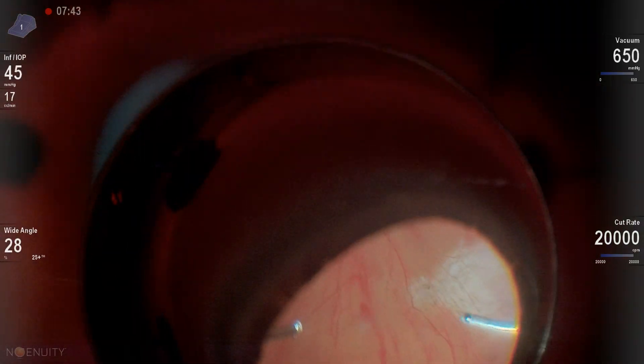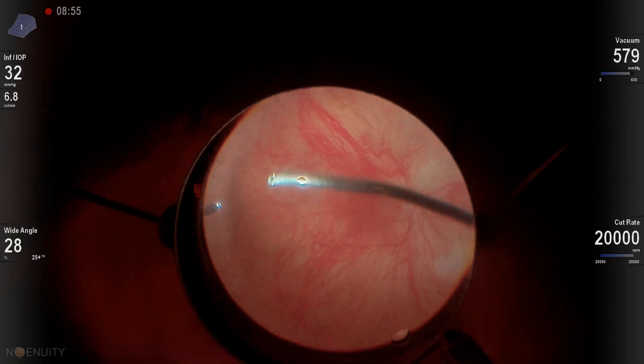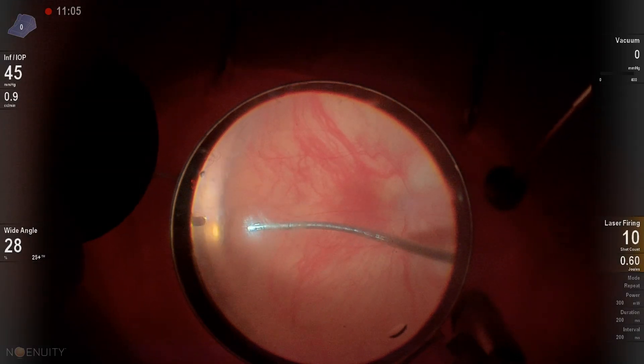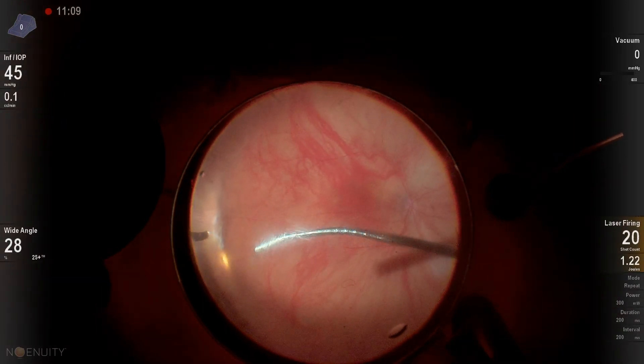A little trickier in a phakic eye as well. Then core vitrectomy. We're just going around now and kind of looking to see if there is any vitreous left. We're also trying to remove any floating oil bubbles or remnants of any PFO that might've been left behind.